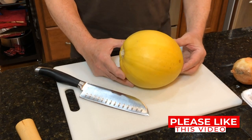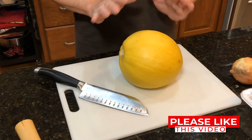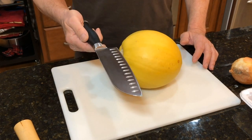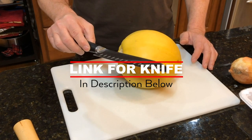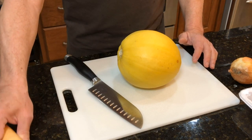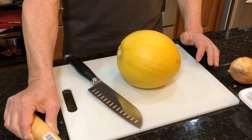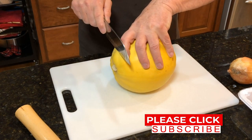Okay, so this is the spaghetti squash we're going to be cutting up. I'm going to show you how to cut this whole thing in half with a couple of techniques. My first tool is a Pampered Chef knife — a chef's knife — and the second special tool is a hammer. I'm going to use both of these to cut this.